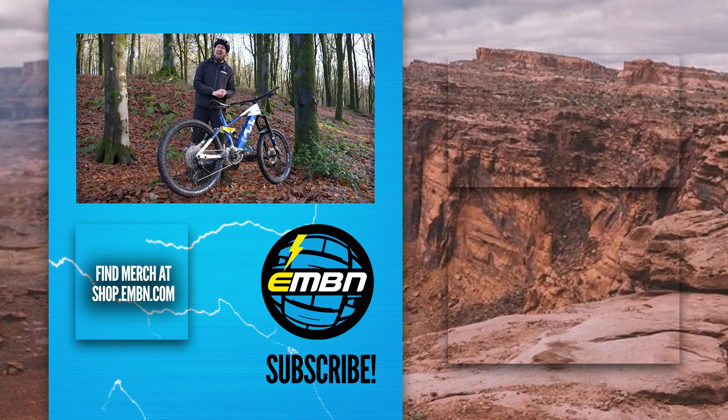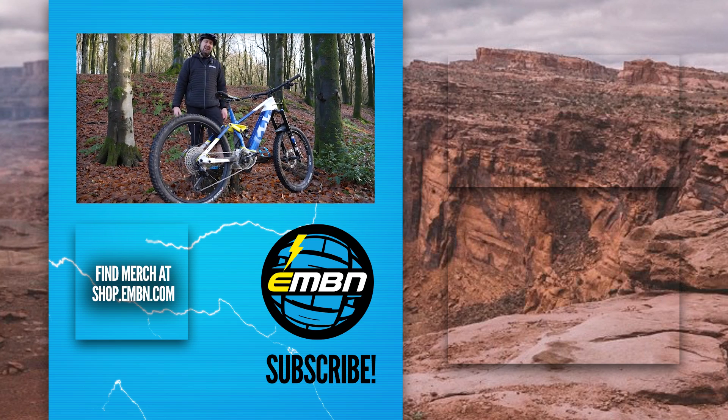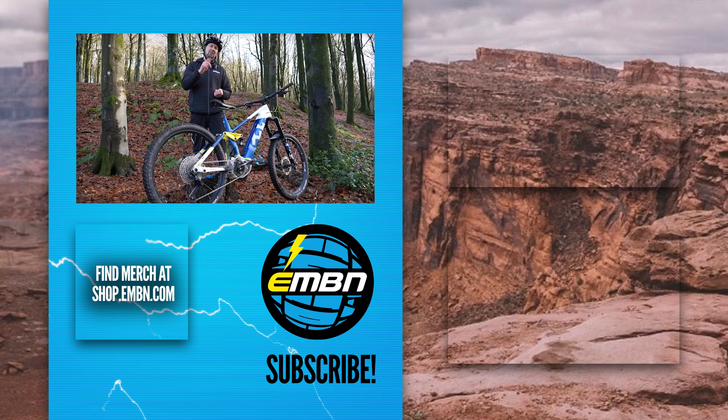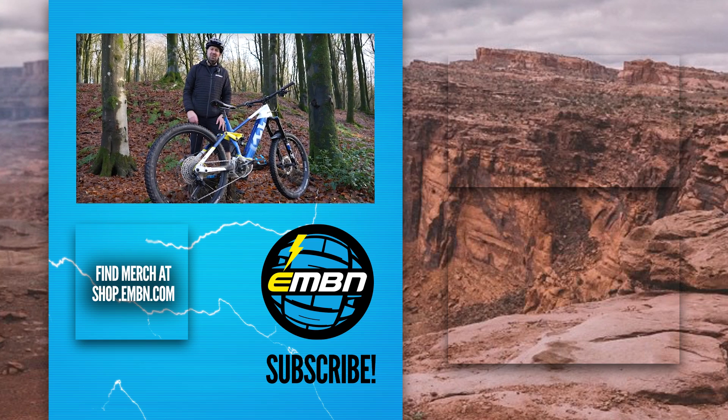And there we go — a bunch of hacks that can really save your day or just make your life that little bit easier when it comes to working on your e-mountain bike. Get involved in the comments below if you've got any great hacks to share from the trails or the workshop. Give us a thumbs up if you enjoyed it, make sure you subscribe to EMBN, and check out all the kit in the merch shop too.